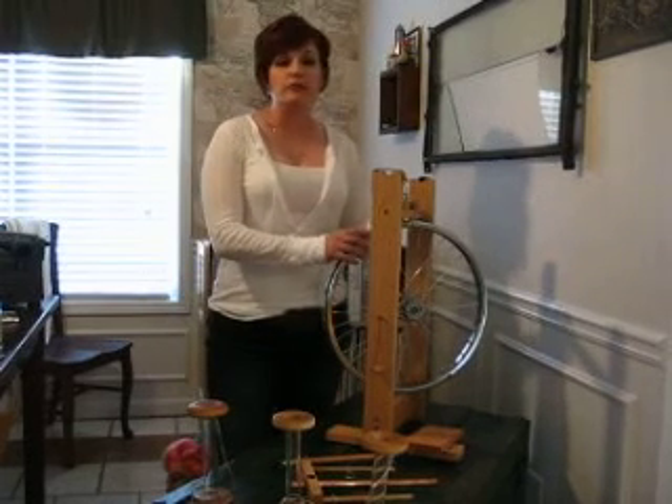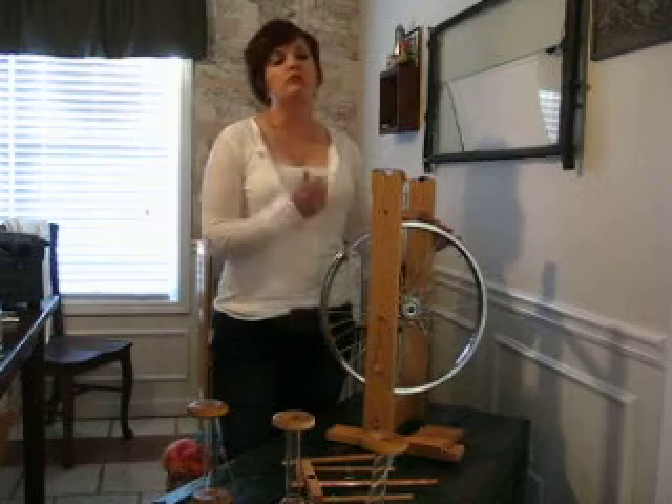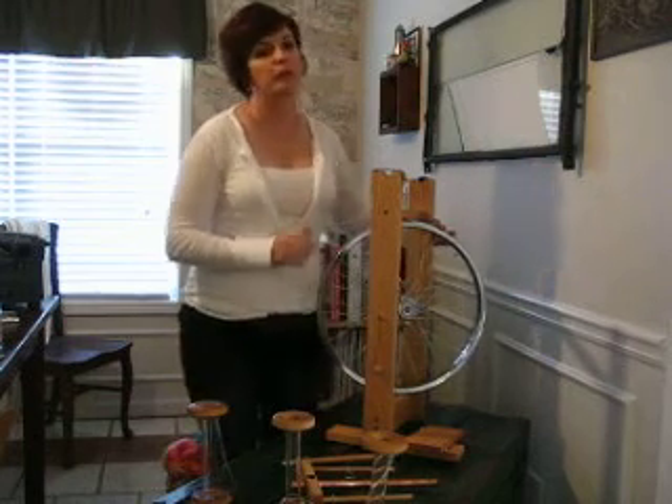When you get your Fidelity spinning wheel in the mail, it comes pretty much already assembled. There are just a couple of things you'll need to do to get it ready to spin.